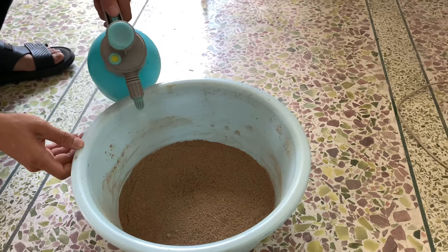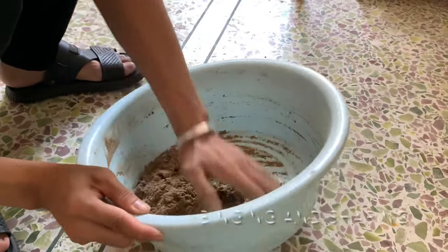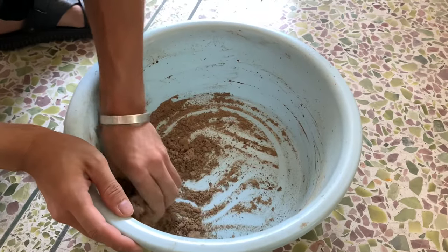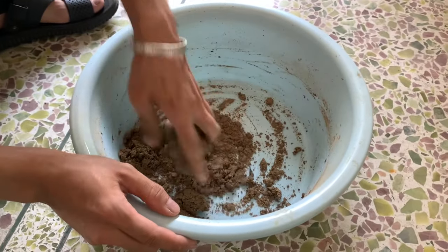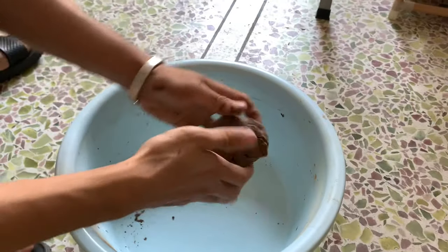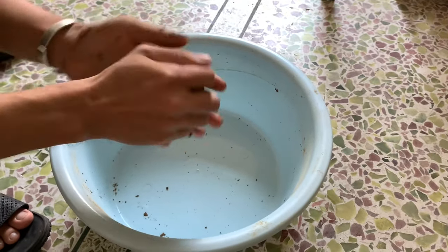Mix it up a bit, then add a little bit of water. This is a very important part — you add water and knead it by hand. You have to make sure that the water content is not too high and it sticks properly. It's a very delicate procedure; if you add too much water, the whole project is wasted. You essentially want it as dry as it can be while still being able to form it into a nice little ball.